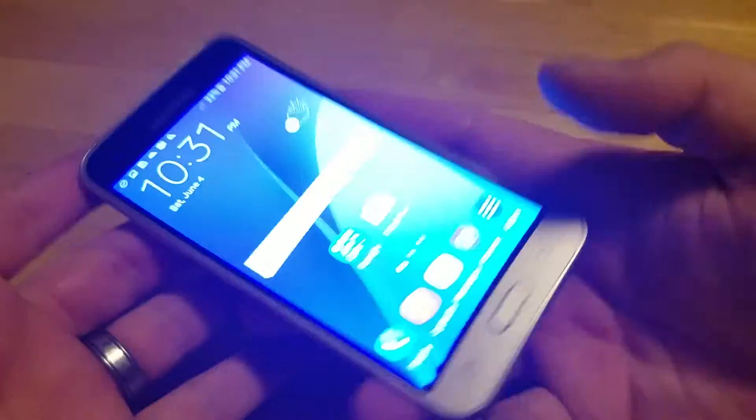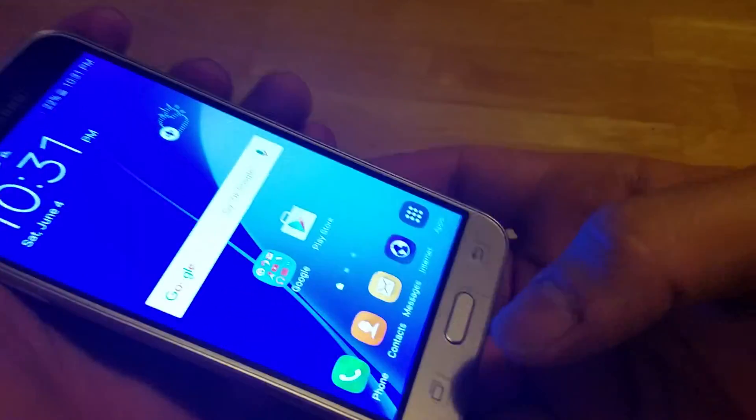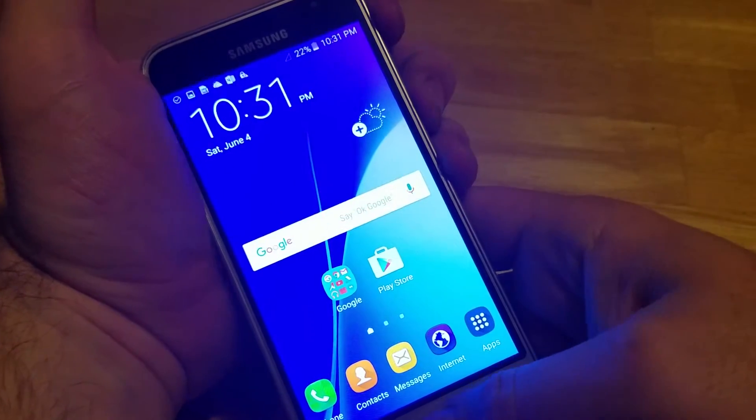I'm going to show you how to take a screenshot on the phone. This is pretty simple, pretty cut and dry, just like any other Galaxy. You're going to push and hold the power and the home key at the same time and hold them until you see that.